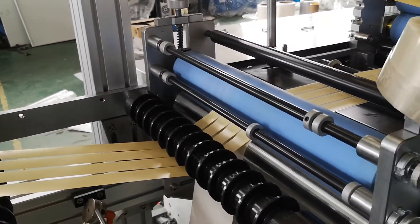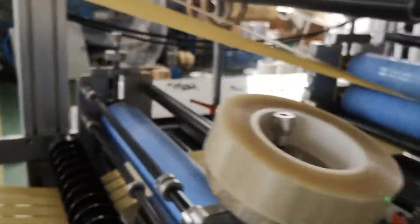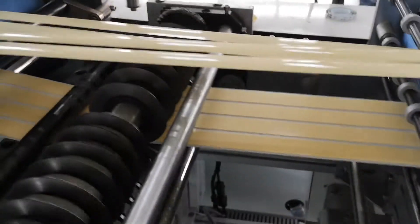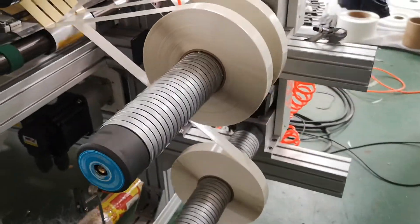Here is unwind the paper, release paper. Here is slit, and here is peeling, differential shaft for rewinding.